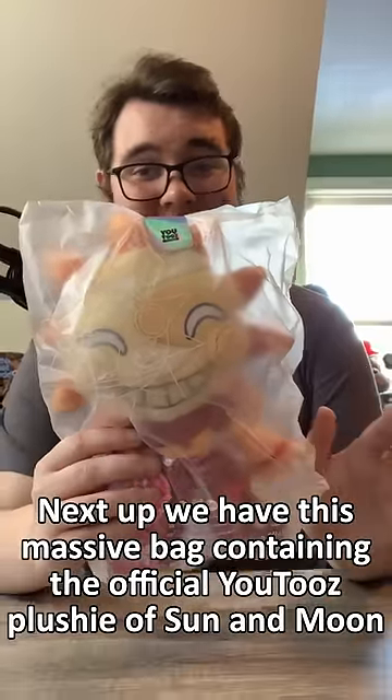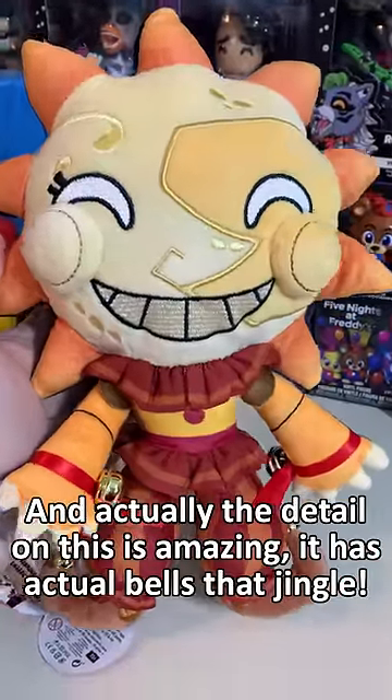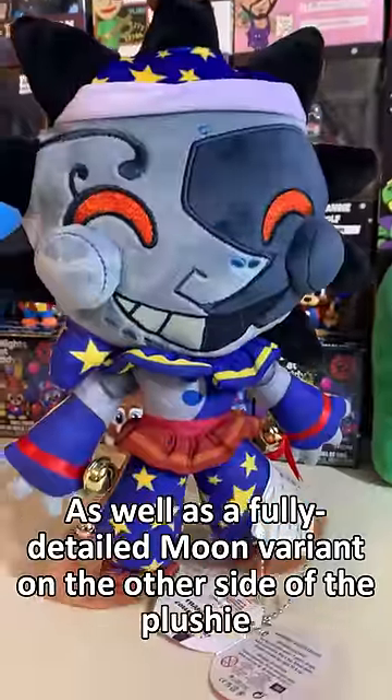Next up, we have this massive bag containing the official UCC's plushie of Sun and Moon. The detail on this is amazing — it has actual bells that jingle, as well as a fully detailed Moon variant on the other side of the plushie.